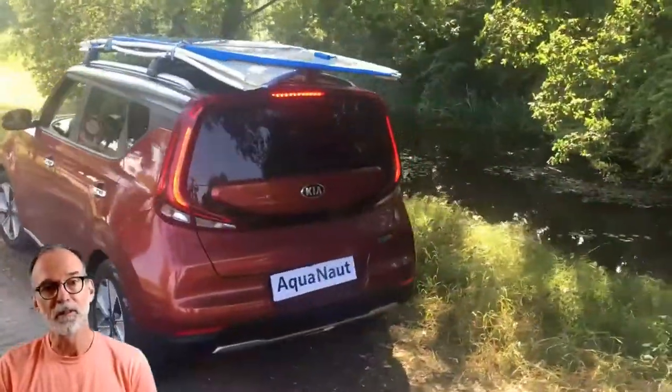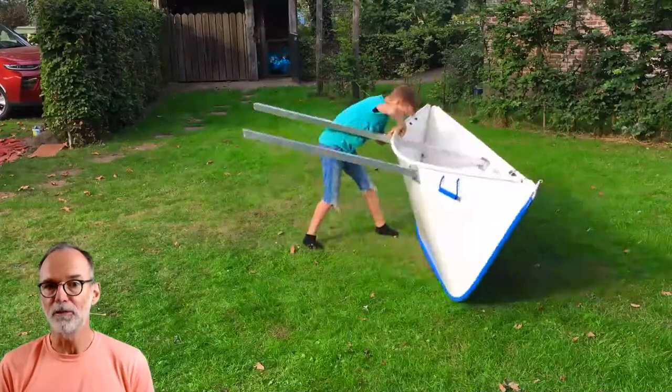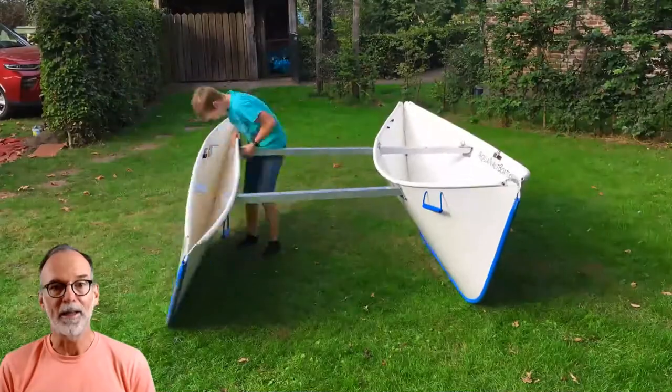It's so easy. Here's my 11-year-old grandson assembling the boat all by himself. It takes him just eight minutes, without any struggle or endless pumping.